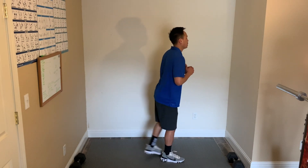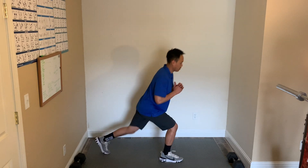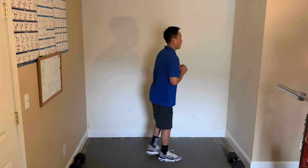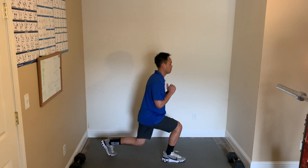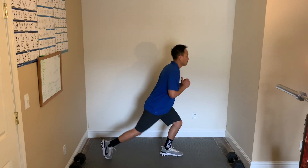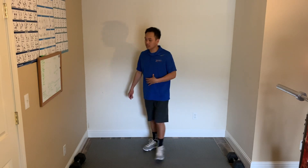Switch legs — keep your front knee behind your toes. Focus on your breathing. Good. 10 more seconds. 5, 4, 3, 2, 1, and relax. Now we have burpees.